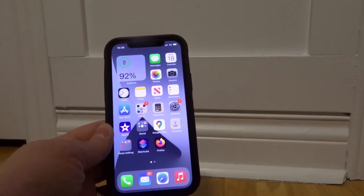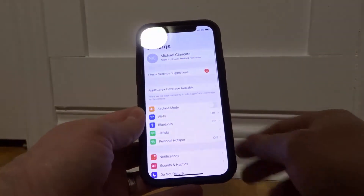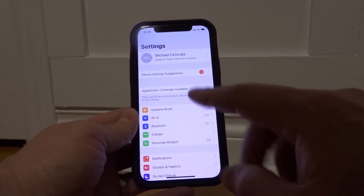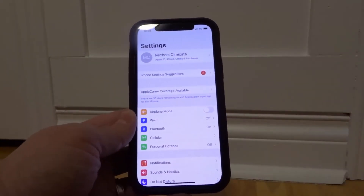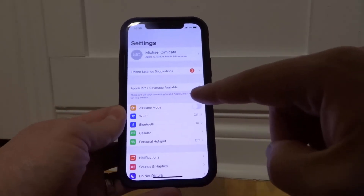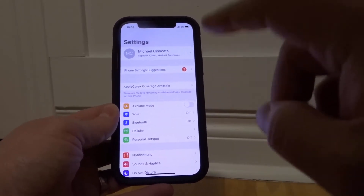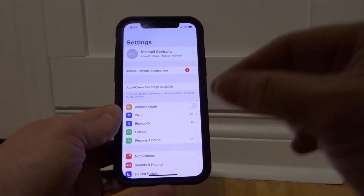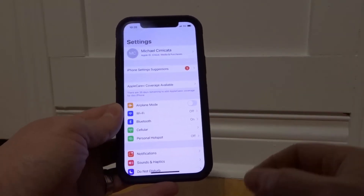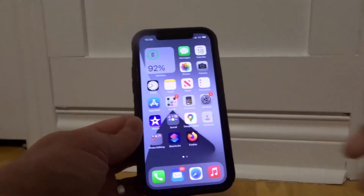If that doesn't work, the next step is to toggle the Wi-Fi on and off. Go to your Settings app, then go into the Wi-Fi option. Click into the Wi-Fi option and there's a little toggle bar — just toggle it on and off a few times and make sure it's set to on. Hopefully that works because maybe your Wi-Fi was accidentally turned off.